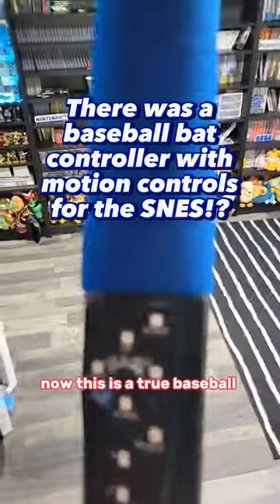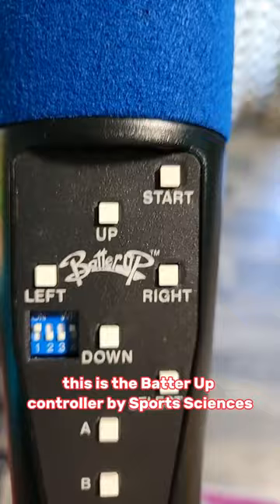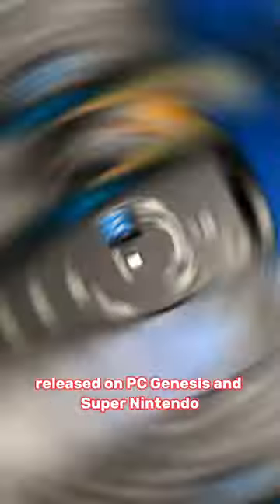Now this is a true baseball controller. This is the Batter Up Controller by Sports Sciences. Released on PC, Genesis, and Super Nintendo, which is the one I'm using here.